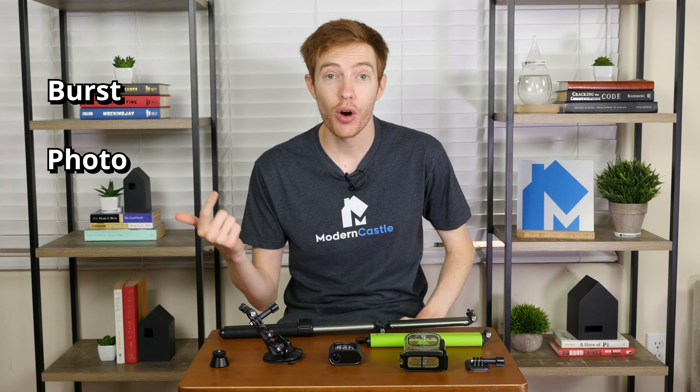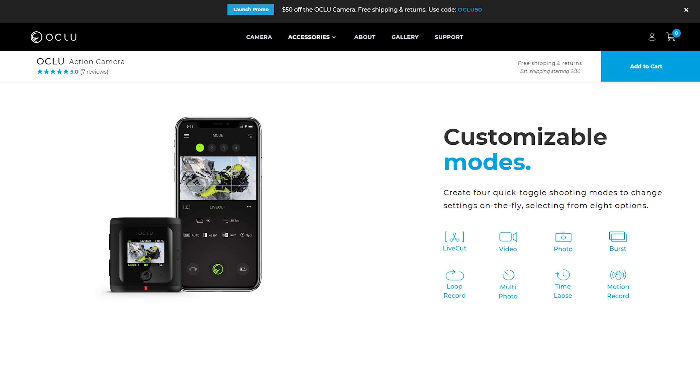One of the features that sets the Oclu apart is the live cut feature. This pre-editing software allows you to delete footage as it's happening so it doesn't take up valuable storage space. While you're shooting, you can use the action button to cut, which deletes the current recording and starts recording again. Other modes include time lapse and motion detect, as well as loop record, which changes how video footage is saved to conserve memory card space.